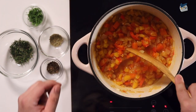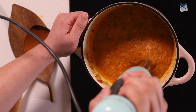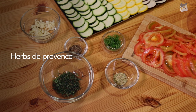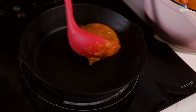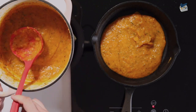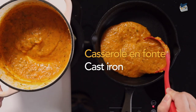Once it cooks down into a jammy texture, I like to add a bit of spice and blend the ingredients to make the sauce. The herbs that we use in ratatouille are very common in French cooking — we call this mixture herbes de Provence. After we get that beautiful sauce, we're going to coat it all on the bottom of a cast iron so we can bake it in the oven. I love this part because it feels like I'm painting with the sauce and then assembling the vegetables like artwork. Cast iron is casserole en fonte.